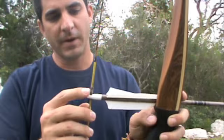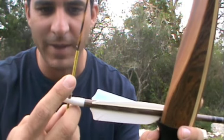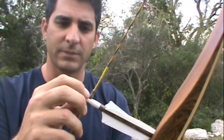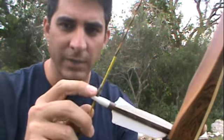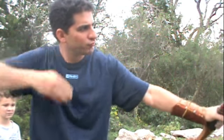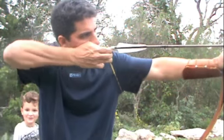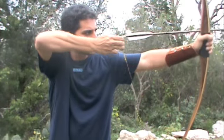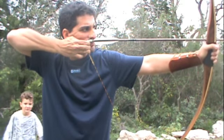Here's my 15-yard grouping. For a nocking point, I use dental floss — I got that off of Masters of the Longbow on a DVD. A lot of trad guys use dental floss and I love it. Tighter group, bad spot on the deer, but tighter group.